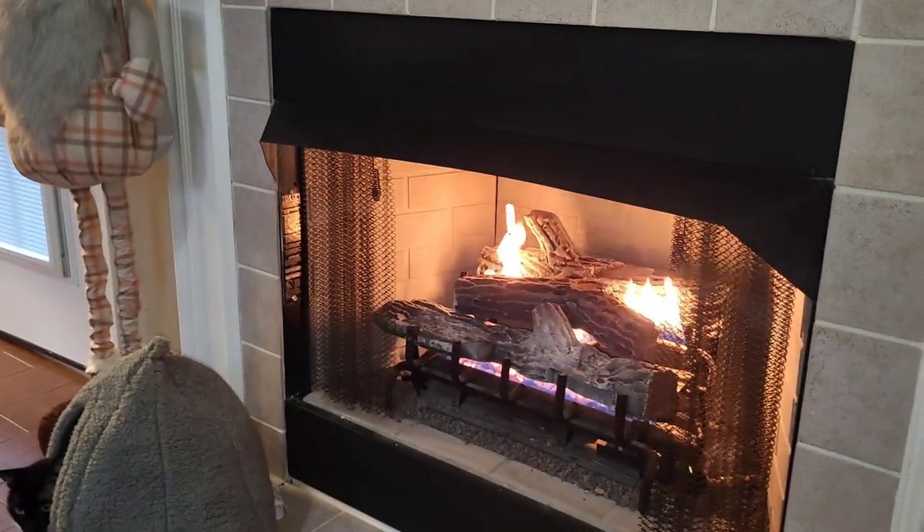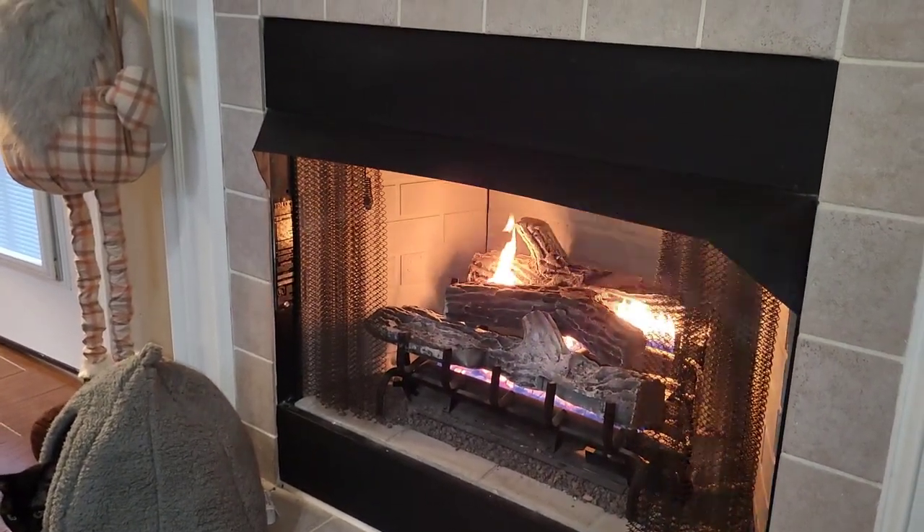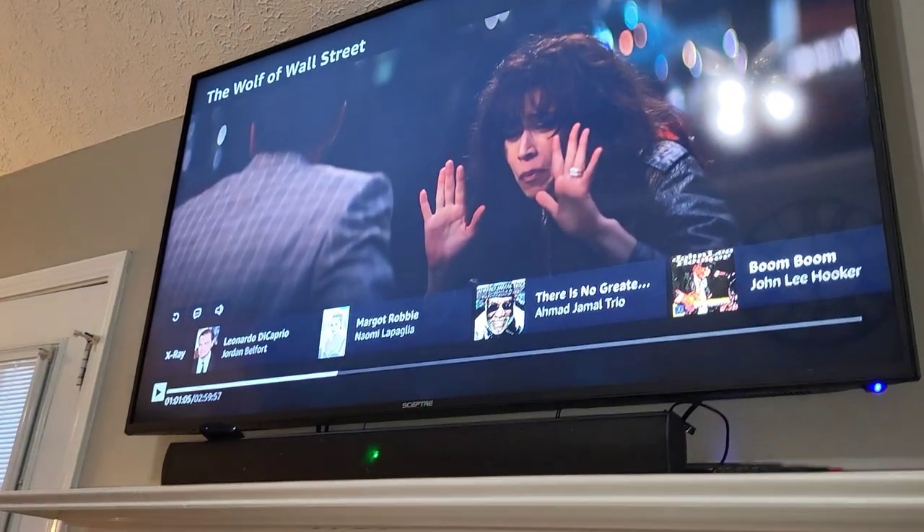Excuse me. I'm going to be doing this in my living room because I've got the fireplace running. And I'm going to be watching some Wolf of Wall Street, and we're going to get this knocked out.